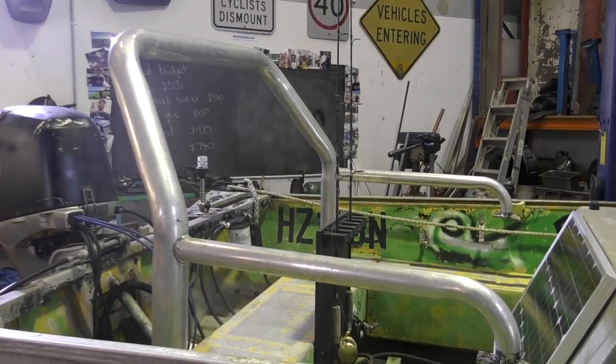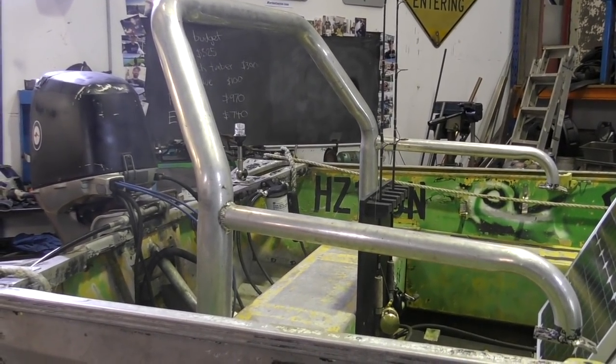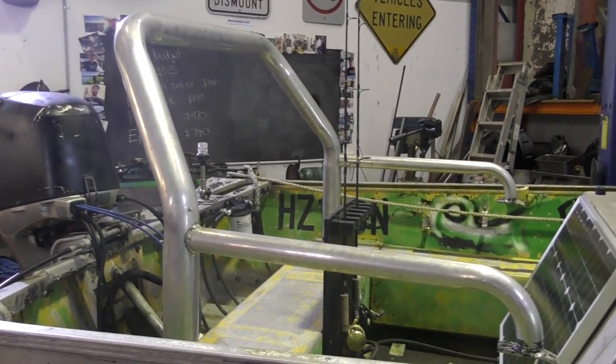Oh yeah, check it out. So this I got for 50 bucks from the scrap yard — it obviously came off the back of a ute as a sort of tie-down bar or whatever, and I think it's going to be perfect for this.